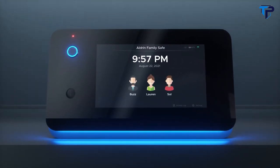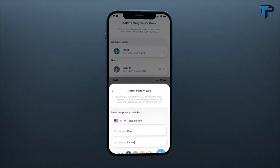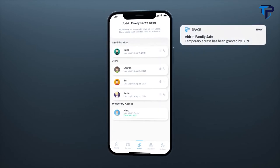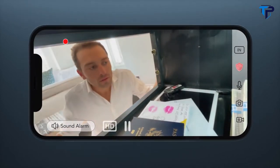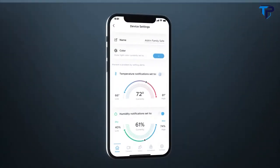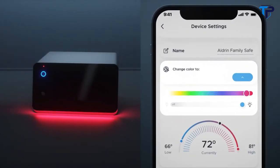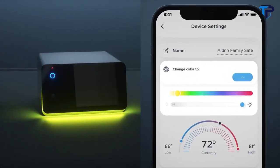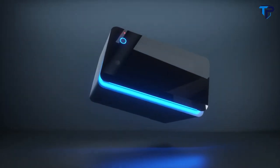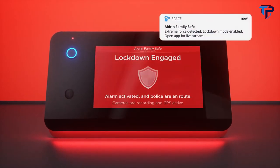Add access for the users you trust. Grant temporary access for emergencies or visitors with a one-time pin code. Two-way talk allows you to speak, hear and see what's going on, anytime, anywhere. Use the app to set temperature and humidity alerts and customize the exterior lights to be the color and brightness level you choose. Motion sensing accelerometers detect any unwanted movement, so intruders don't stand a chance.